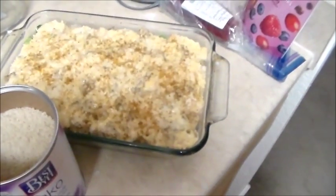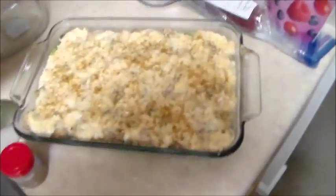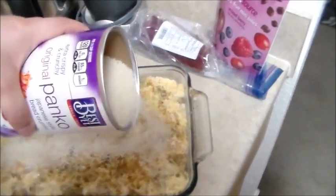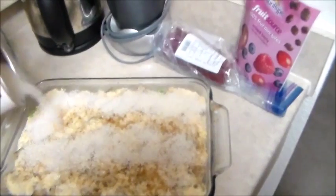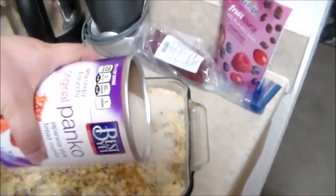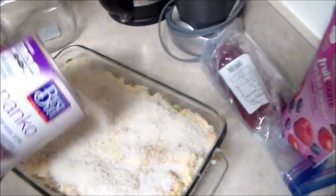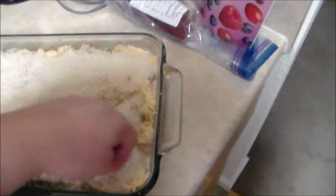My breadcrumbs — I'm going to do the same thing here. This basically just produces a crust, is all it does. There's really no measurement, or if there is, I never follow it — y'all can probably tell. Y'all can kind of estimate this.